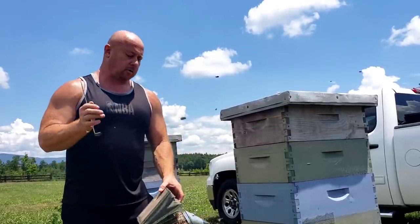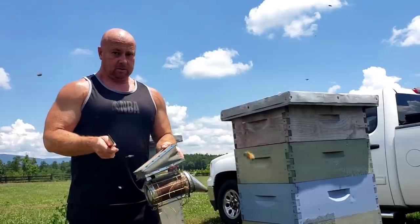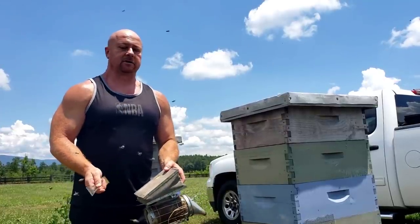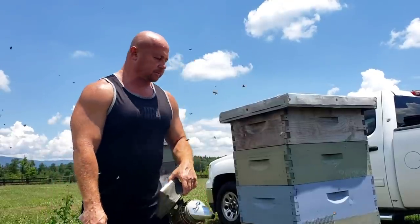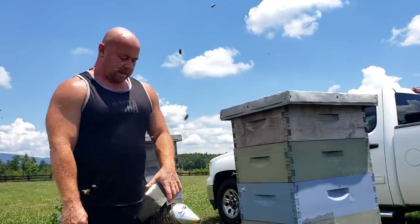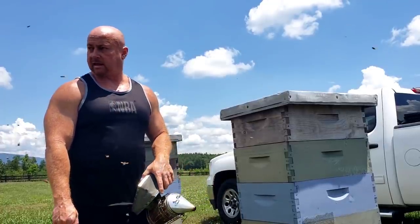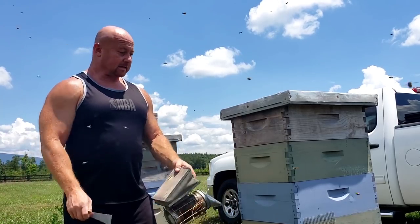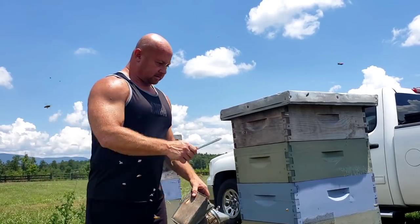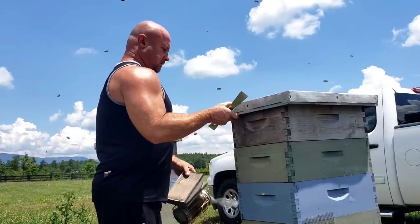I will maybe later on show with the extractor, but I'm going to show you how you can get the honey without having to use an extractor. It'll be pretty interesting I think to some of you — very easy, very simple to do. These bees are very busy today for sure. Don't know how calm they are; I may have to change my mind here in a minute. We'll find out, we'll see.